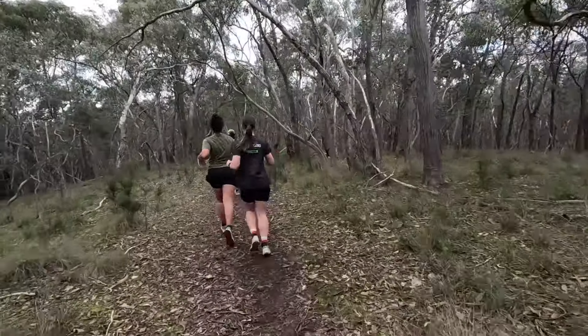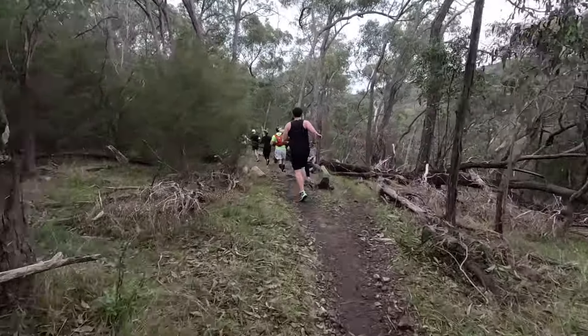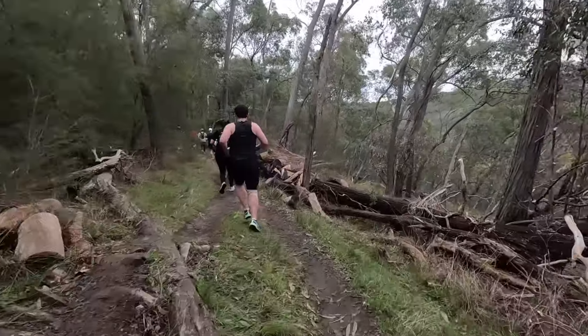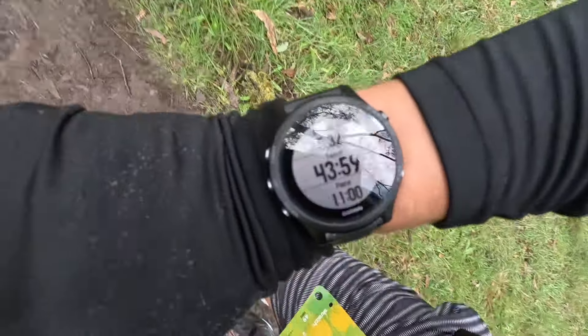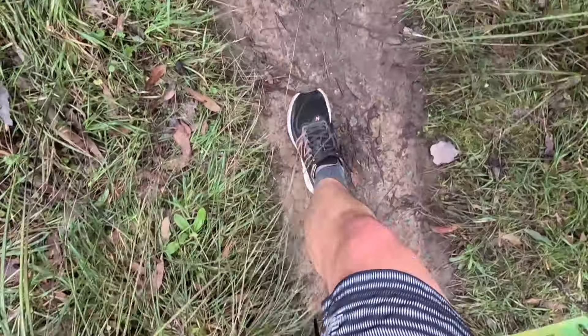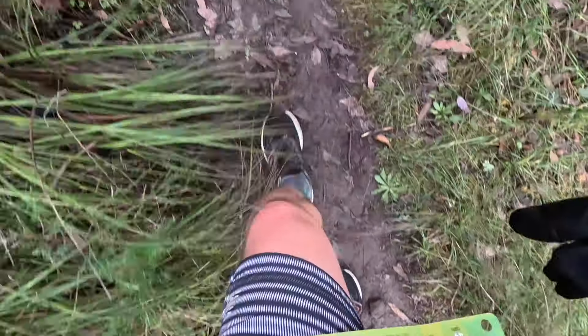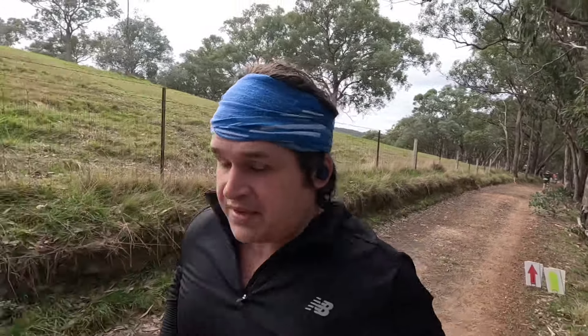1k in. Halfway point — 7.5k — we're at 1 hour and 12 minutes. Having quite a lot of feet issues with pins and needles again, just been adjusting the laces. Let's see if we can bring it home strong for the second half.